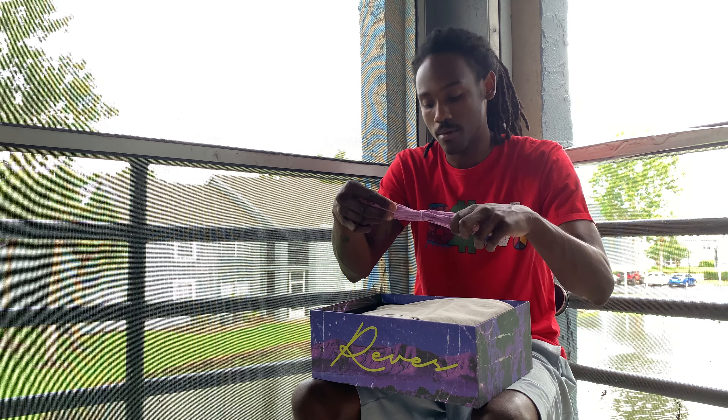Let's get into the shoe. That's fire. You have your purple outsole. You can see the new outsole on these, saying Reeves in that medieval type of font. You got the Runtz logo right here. You have purple all around, and then you have the lavender on your toe box, around the heel tab. And we have Reeves in purple.